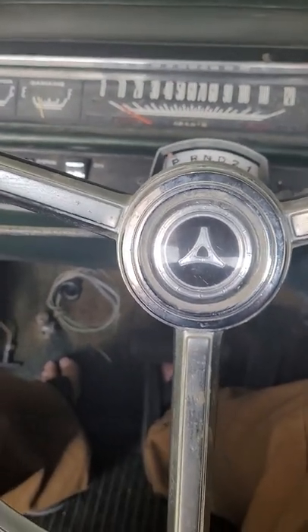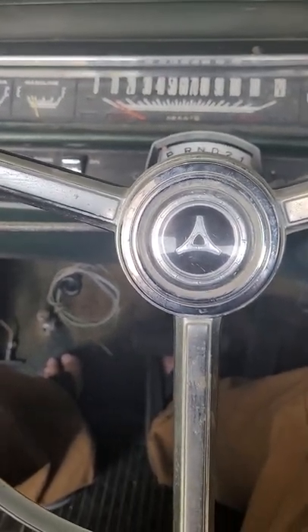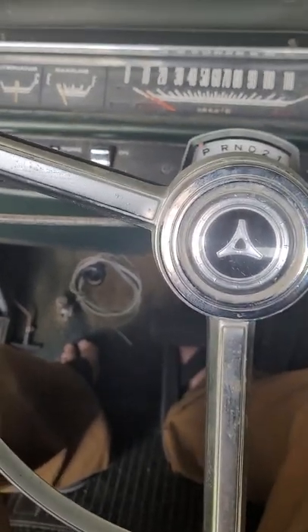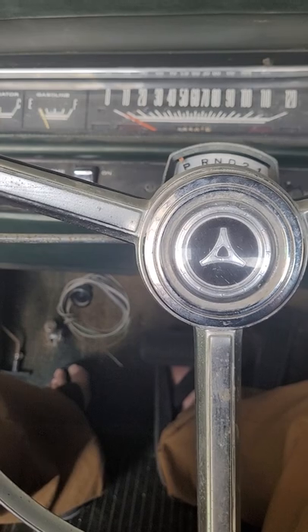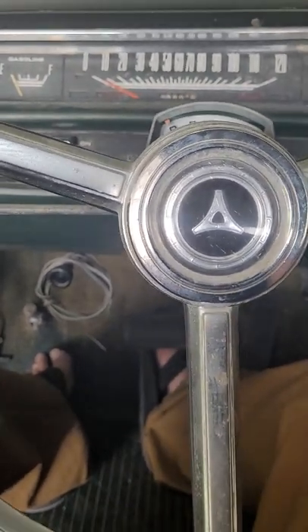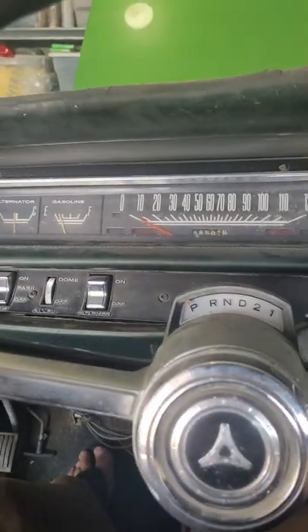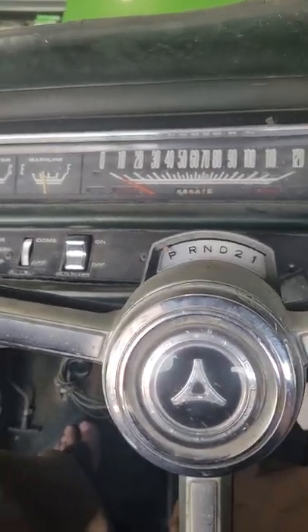We're back on today's episode of how annoying old piece of shit cars can be. We've been battling with this now for about a week. Had some transmission work done on the car and the starter went out, so we put a brand new starter in and this is what happens.